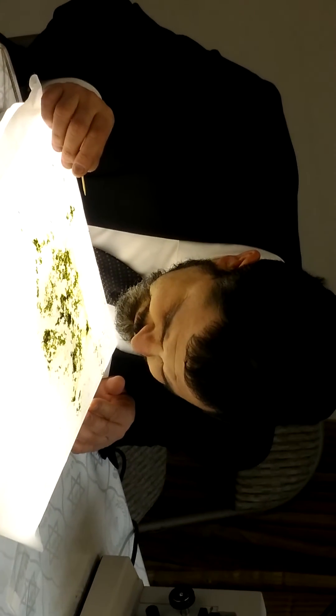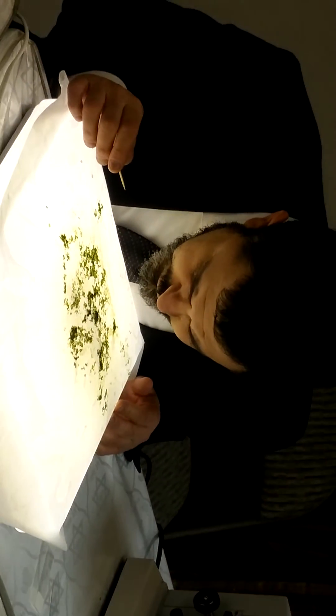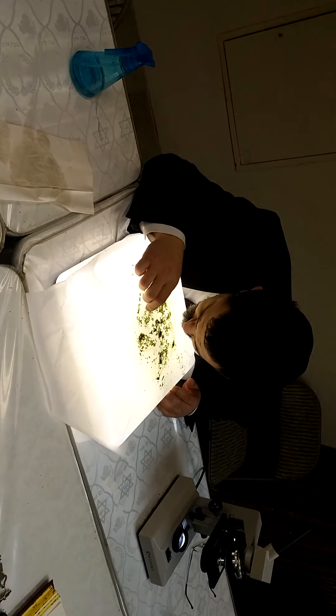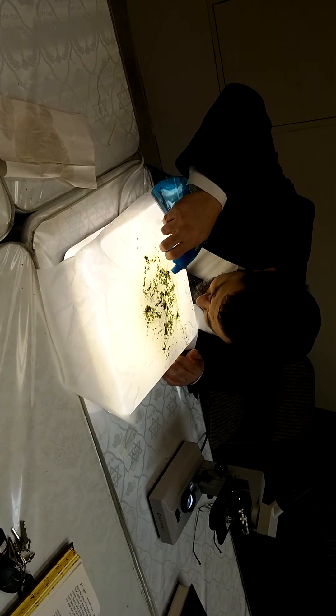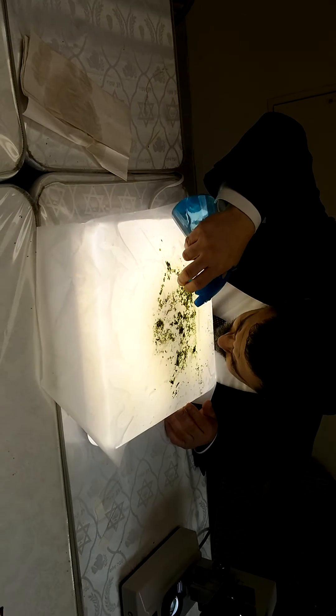We'll take a magnifying glass to see it up close, and in order to show it well on camera, we'll also show it under the microscope. So again, this over here is spinach — we're doing spinach today.